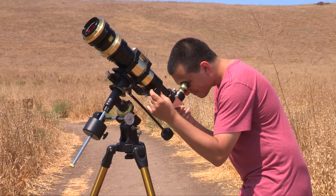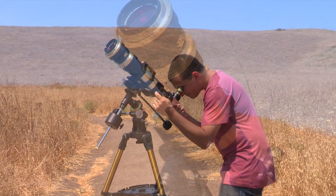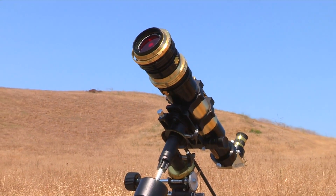Whether you are focusing on the solar edge or surface features in the chromosphere, the SolarMax III 70mm is the solar scope for you.